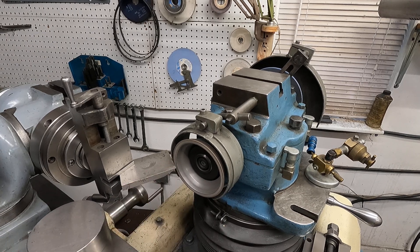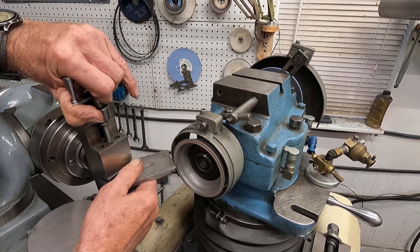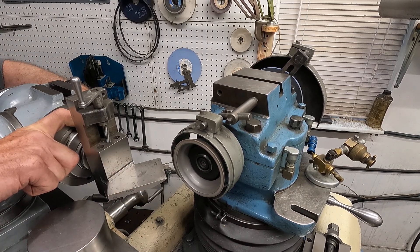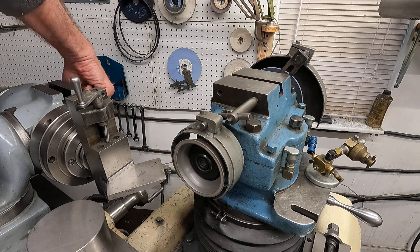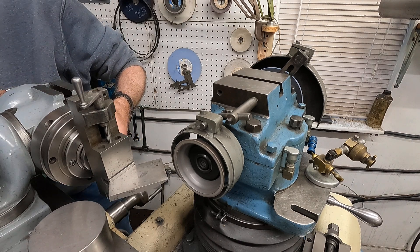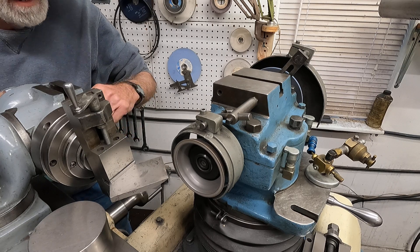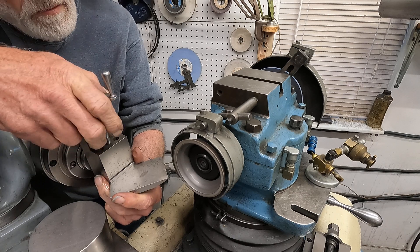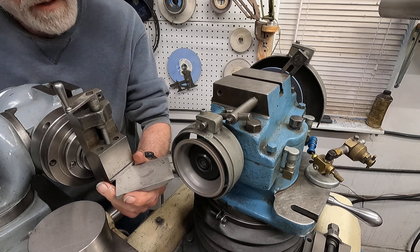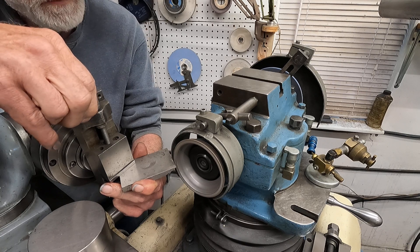I'm going to tip back this off and set about seven degrees here. Get that pretty tight. Get some rubbish back here. There we go. Right about there. I'm going to get back here - I might see a little bit better. I think that's pretty cool.